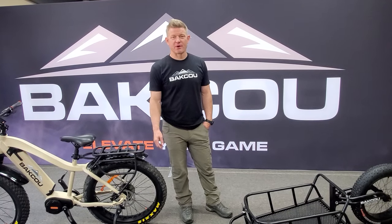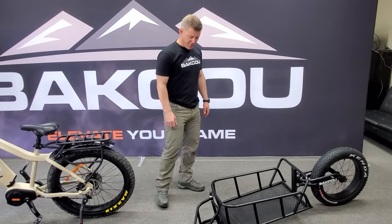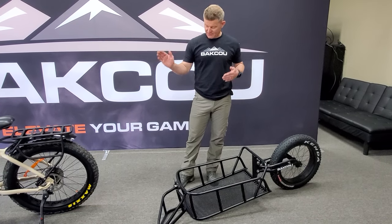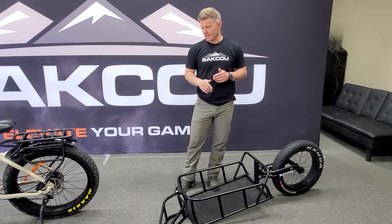Hey guys, Dave with Batku. Today we're going to talk about the hunting cargo trailer. This is probably one of our most versatile trailers as far as single track trails. It's got the single wheel so it's going to follow behind the bike on cattle trails or some of those tight narrow bike trails you want to get into.